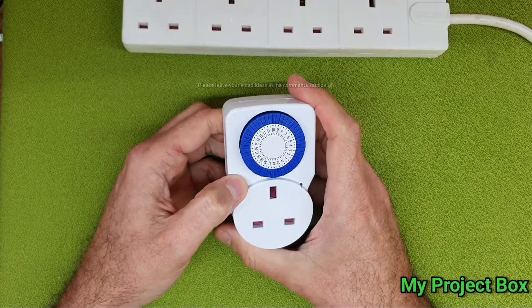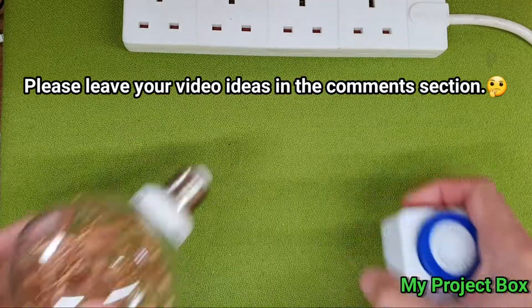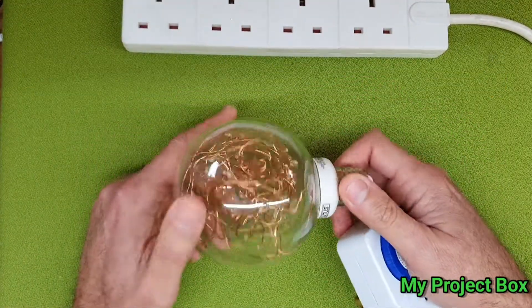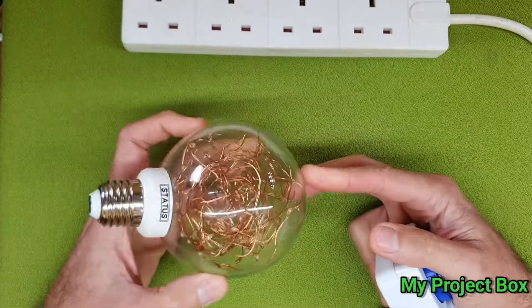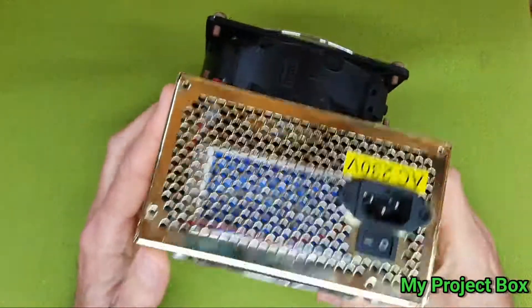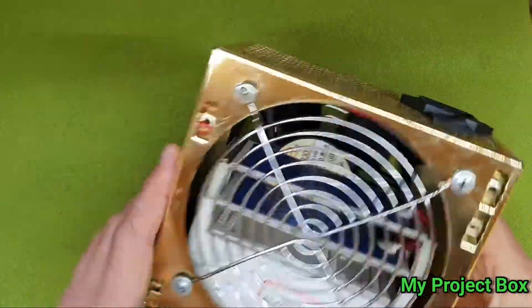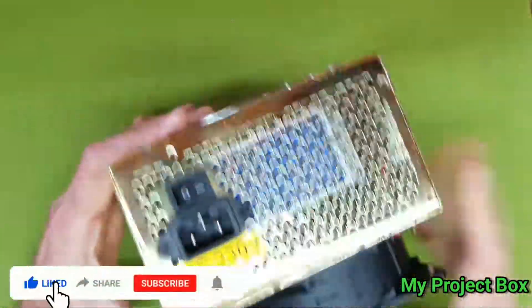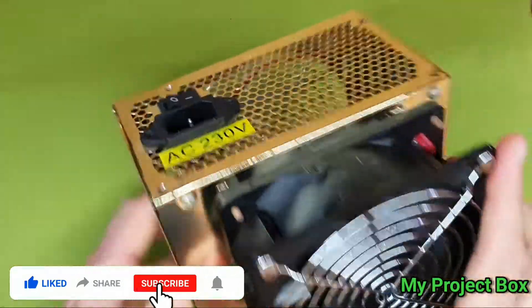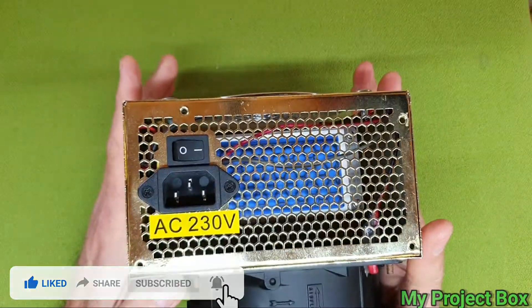If there are any other video ideas you might have — you might perhaps be interested in this LED light bulb I made, and maybe I could do a video on how to make one. Maybe you want to see a video on this ozone generator — maybe I could tear it down and show you how it's made and what's inside. Anyway, let me know. Thanks for watching.